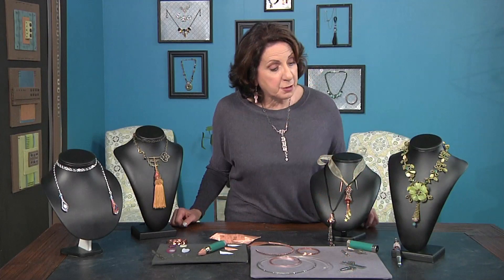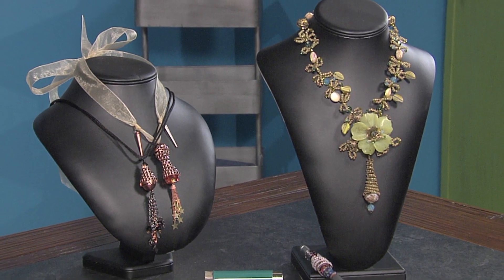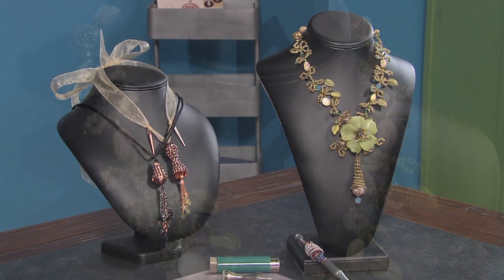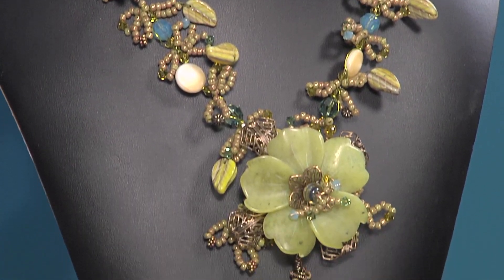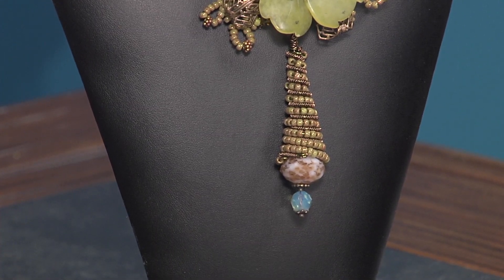Let's take you back to basic beading. Here is a necklace that features a cone made with wired-up beads and coiled wire integrated together, shaped on a cone mandrel. Thank you for being with me, and I hope that you've enjoyed all of the cone-making possibilities. Peace.